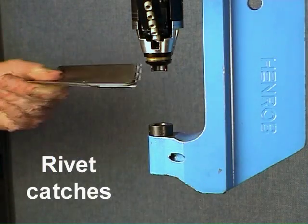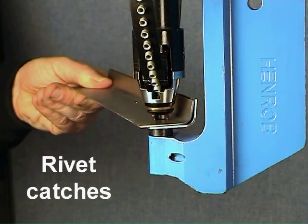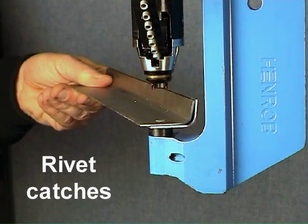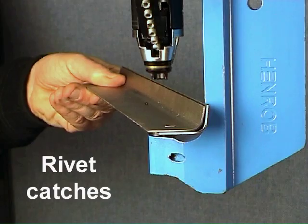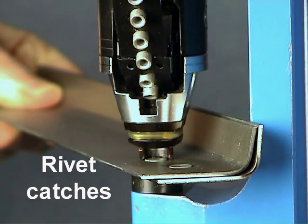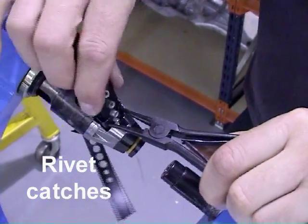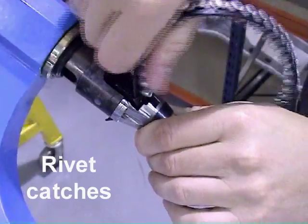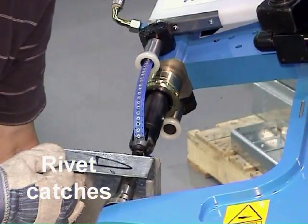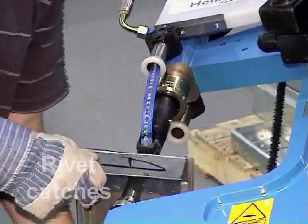Rivet catch feed is the original Henrob tape feed method and is still going strong. This tape feed system is used on Henrob's hydraulic riveting tools and has proved over the years to be simple, robust, easy to use, and easy to service. Rivet catch tape feed is completely mechanical and doesn't require any compressed air or electricity to run. This makes it the ideal rivet feeding method for manually operated hydraulic tools in any application.